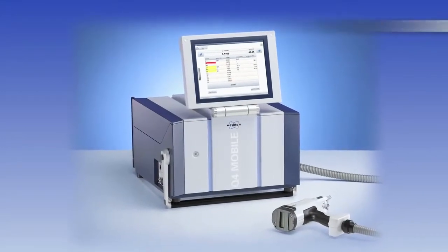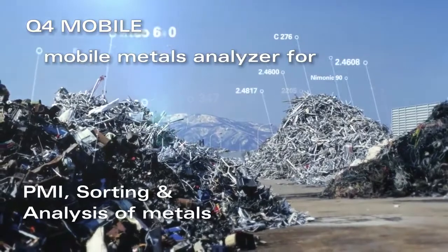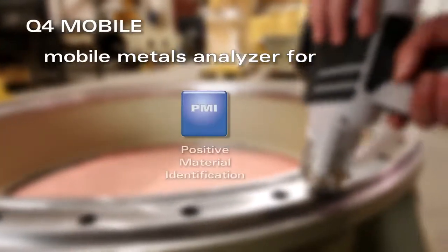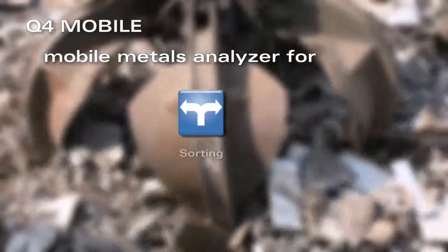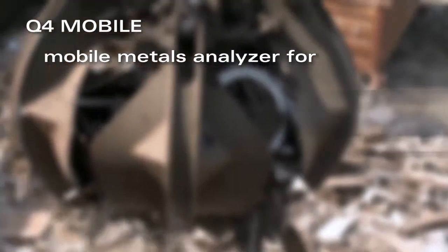Bruker's Q4 Mobile, the Mobile Metals Analyzer. For all fields of applications in metal sorting, positive material identification, and analysis of metals.